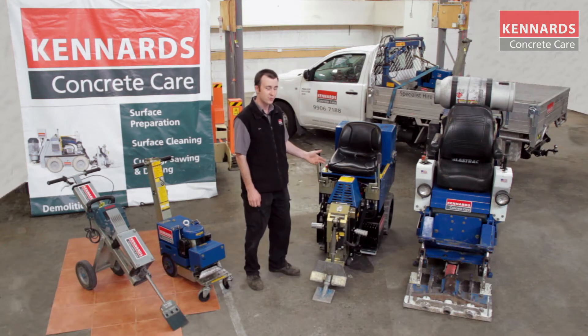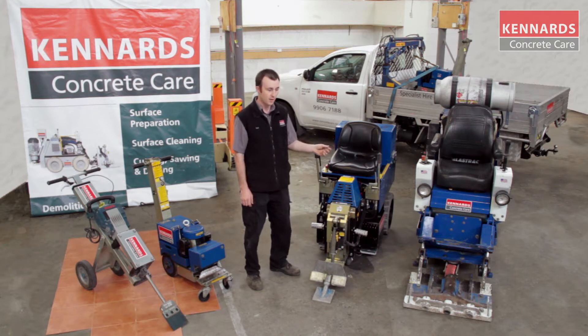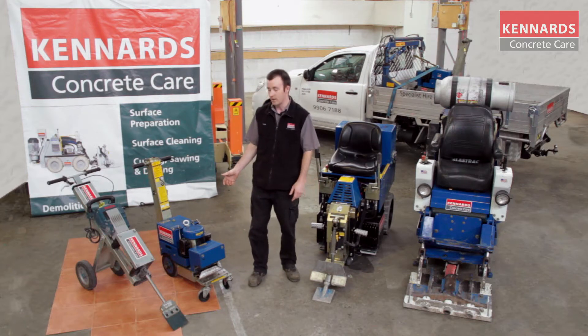On my left we have the battery floor scraper and then we have our large ride-on floor scraper. The two on my left are heavy-duty units mainly used for wooden floorboards, parquetry and ceramic tiles. The two on my right are mainly for carpet sheeting, vinyl sheeting and vinyl and carpet tiles.